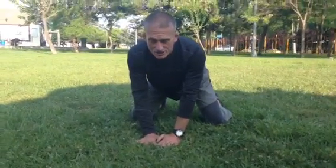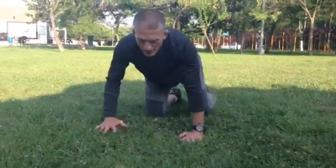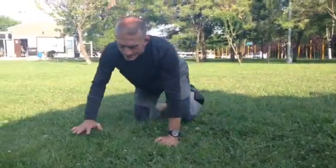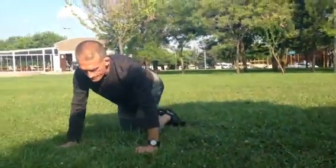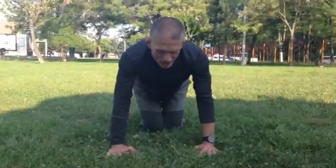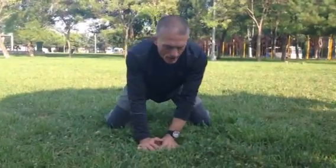Do it nice and slow. Left and right move together. Hands are apart, knees together. Just nice and slow — you can think about it for a second. And then hands together, knees apart.